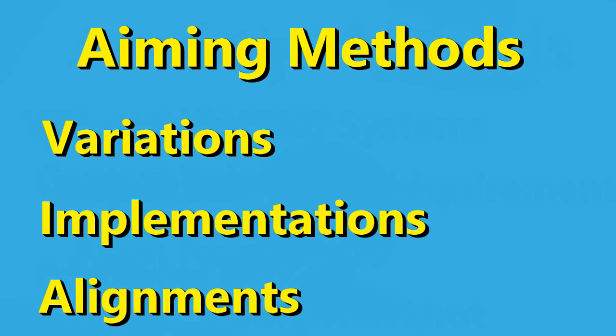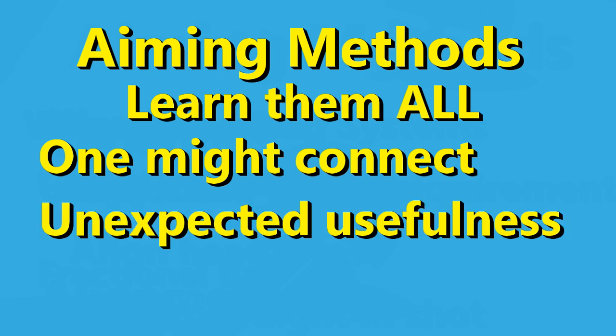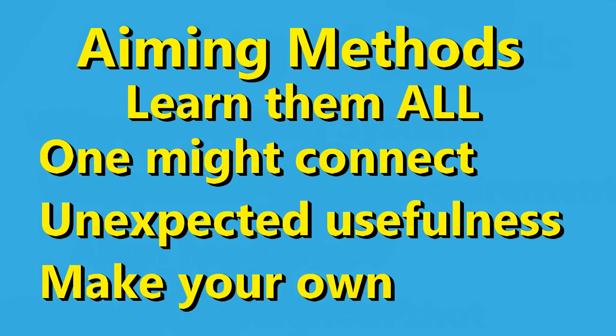We will consider them and their variations, including different ways to implement them and different eye alignments. We will not cover offset and pivot systems such as center-to-edge. I think there's value in understanding each of these methods and encourage you to get familiar with all of them. You might find one that really resonates with you. You might also find understanding the different techniques to be useful in unexpected ways, and you might even create your own aiming method using some combination of their ideas.